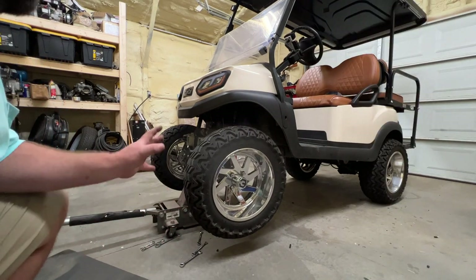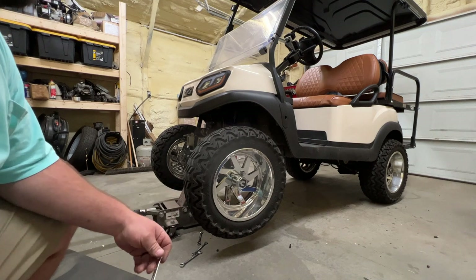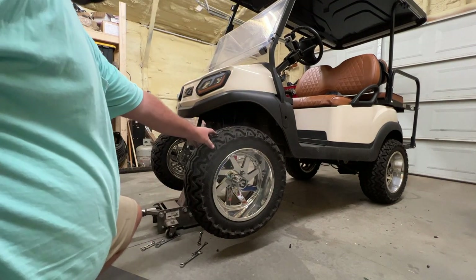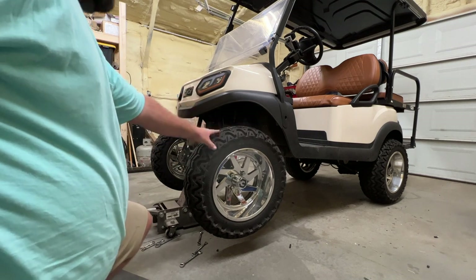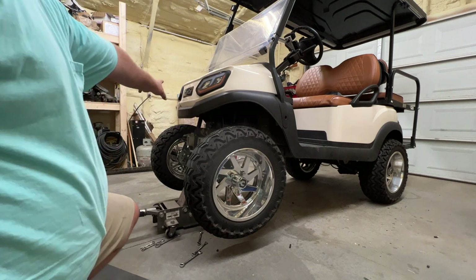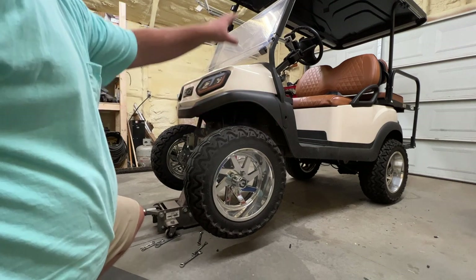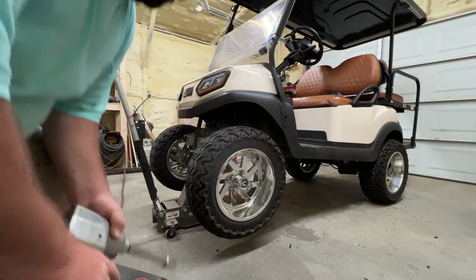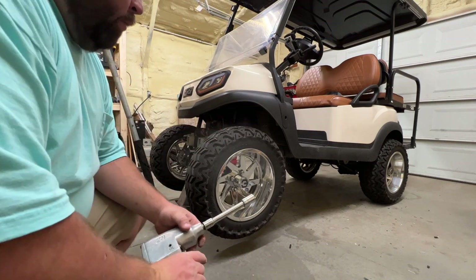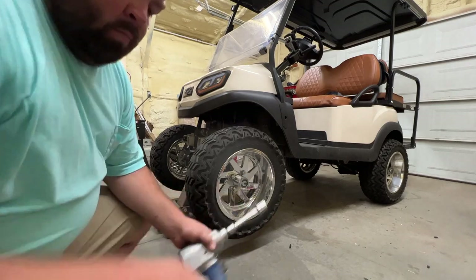Now we need to repeat the process, put the front bumper back on and bolt it back together. One thing I noticed is that my tires are starting to wear, so while they're off the ground we're going to rotate them. The front right goes to the back passenger side, the front right goes to the back driver side, the back driver side comes to the front driver side, and the back passenger side comes to the front passenger side. We're using a three quarter inch socket on a half inch drive with an extension and pneumatic.